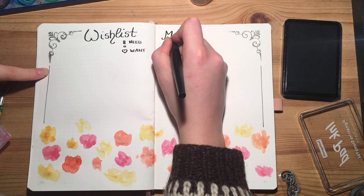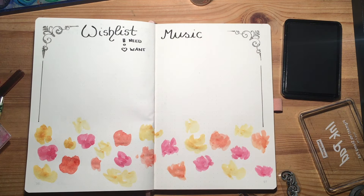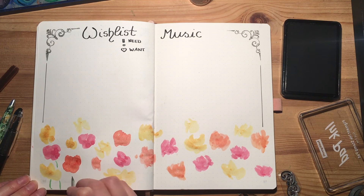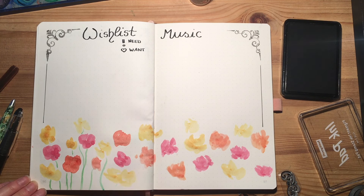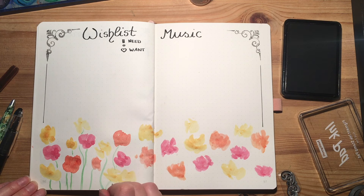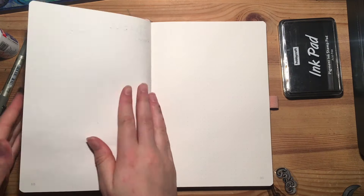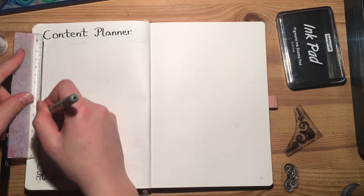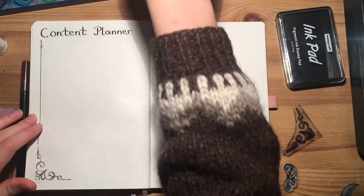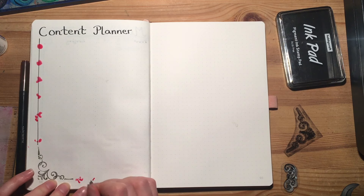Opposite that I'm putting a music spread, which will be my practice tracker for singing and piano, and I can write down any piece that catches my eye or ear. Usually I also include a book tracker, a playlist, or a watch list in my journal, but at the moment I keep a separate reading journal and I add my favorite songs to each monthly spread, so I don't really need extra spreads for them here. There's also some space left on my previous watch list, so I might as well keep using that one.